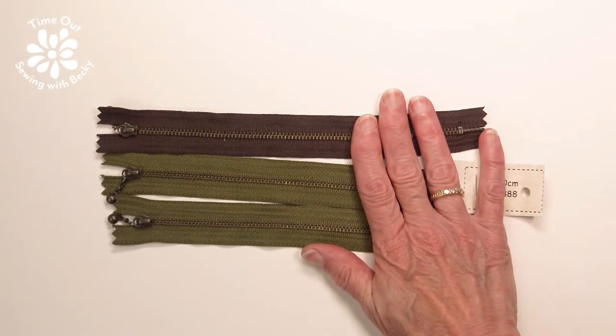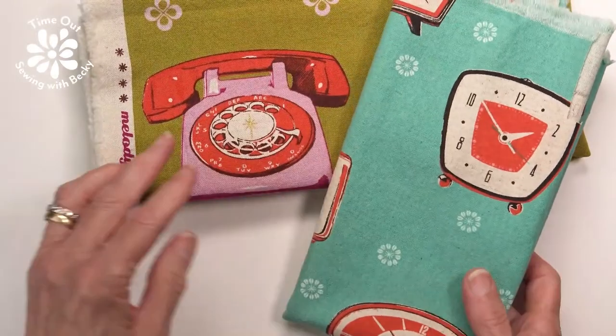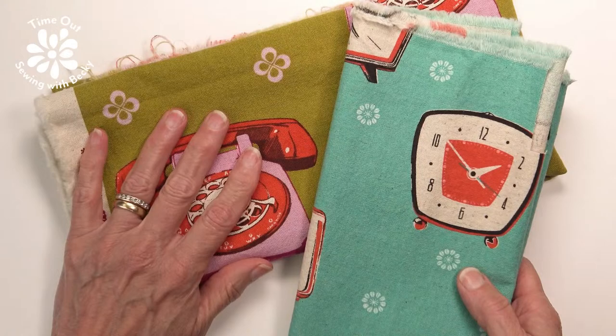These are the zippers, and these are the first two fabrics that I'm going to make zippered pouches out of. I did use both of those fabrics.